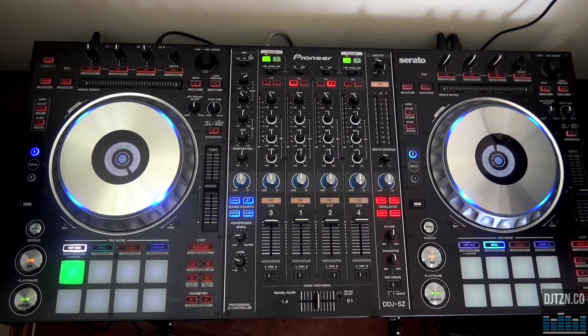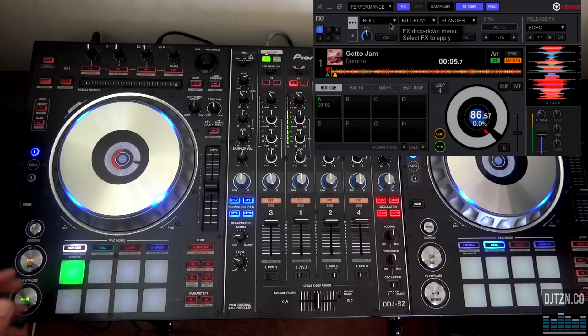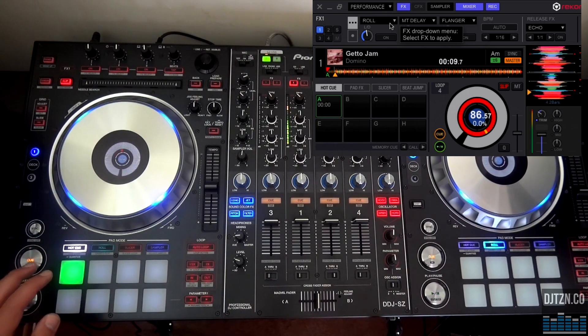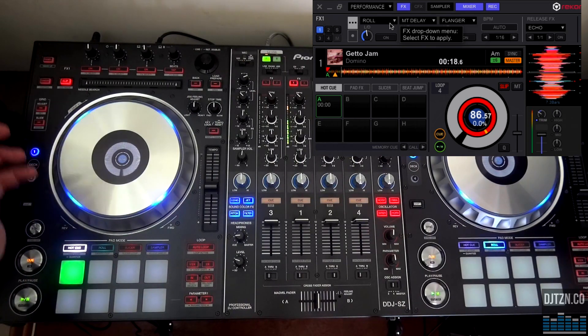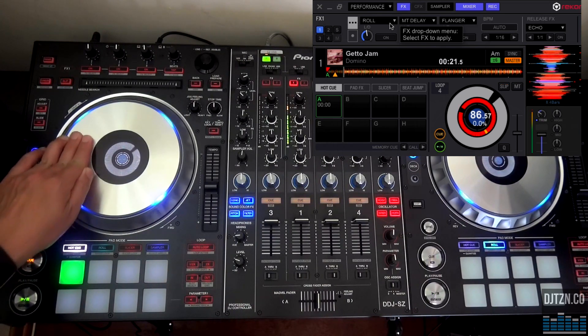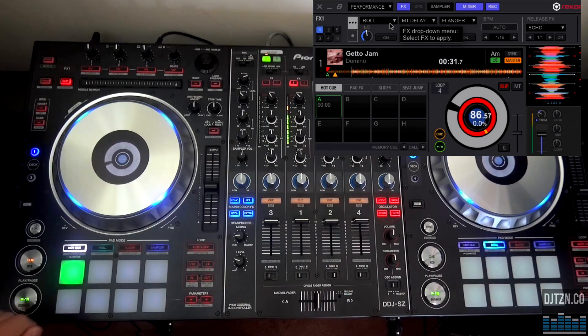A bug that had been in the Rekordbox DJ mapping for quite a while is that the slip mode was faulty. When you tried to put on slip mode and do tricks on the jog wheel, the track would skip, and basically you couldn't rely on it. I've been testing it since the last release, and it seems to be gone. When you use slip mode now, the jog blinks and on screen you have a red circle indicating you're in slip mode, which is clear, and the slip button is also lit. There is no beat skipping anymore.